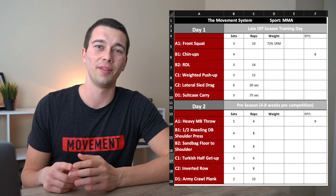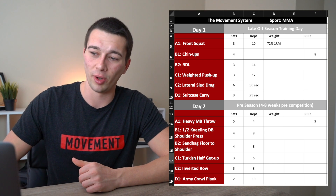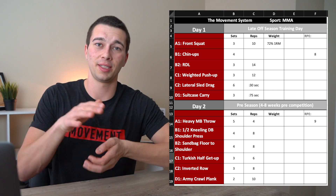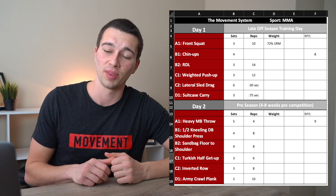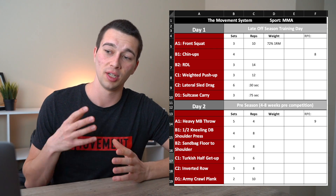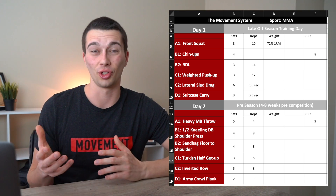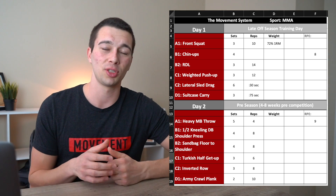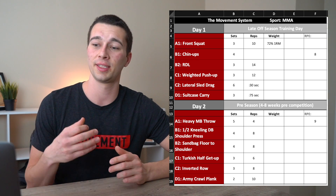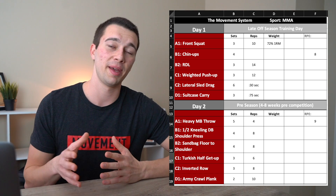Moving into conditioning work, we have lateral sled drags — six sets of 30 seconds loaded heavy, maybe one times body weight, using a strap and stepping foot over foot to drag the sled laterally, working the lateral hip musculature. Thirty seconds gets the heart rate up and provides good strength work without burning the athlete out. We also have a suitcase carry for 75 seconds — split between two hands — focusing on grip strength, trunk stability, the QL, obliques, and overall trunk stiffness and stability for off-season MMA work.